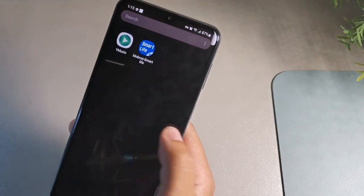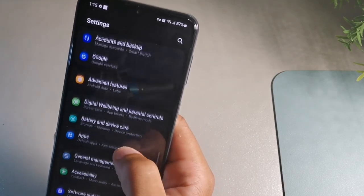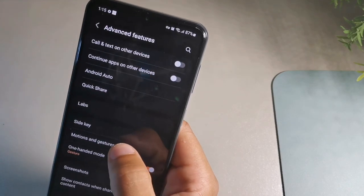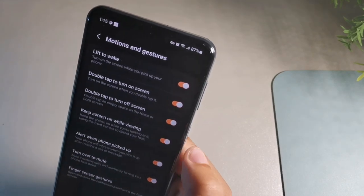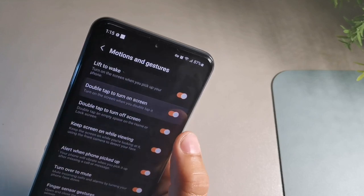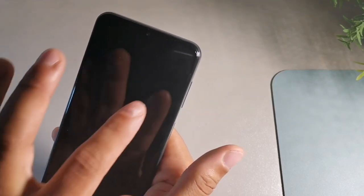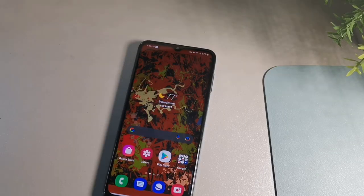The next feature is tap to lock and tap to wake, found inside Settings. Go to advanced features, then motions and gestures. Here you have the ability to double tap to turn the screen on and double tap to turn the screen off. Activate both of those features — once they're on, you can tap anywhere on the screen to lock or unlock based on that tapping motion.